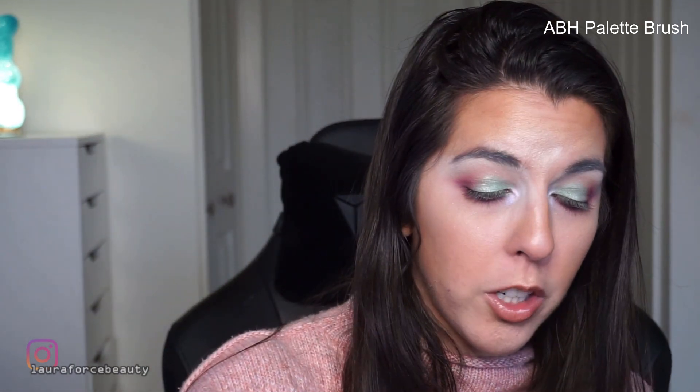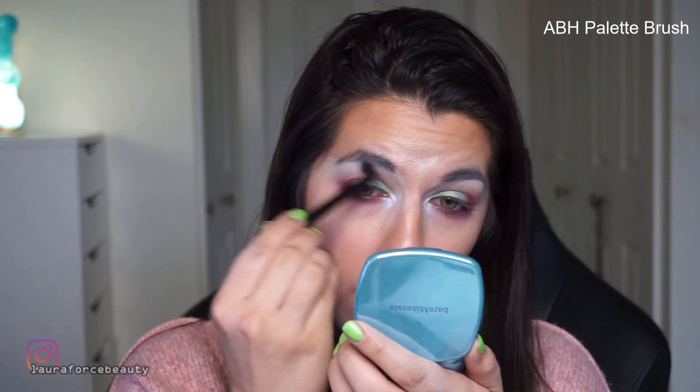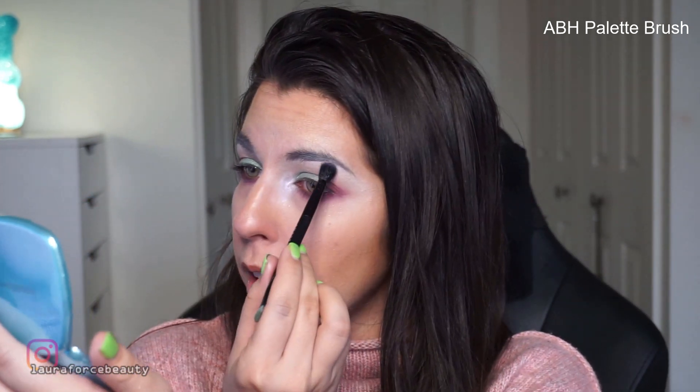If anyone knows me here on my channel, you know that I love a strong highlight. So I'm going to take the fluffy side of that Anastasia brush, pick up Tarte the duochrome, and fluff it under my brow bone or brow arch. Then I'm going to take my first brush and just start blending everything all around the eye, so there are no stark lines and everything looks really blended.